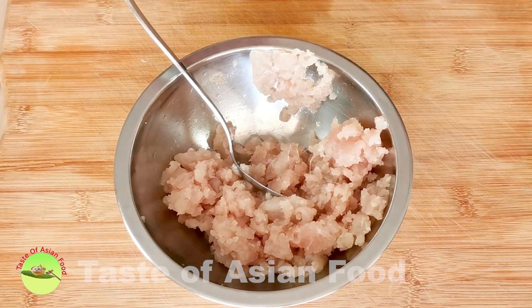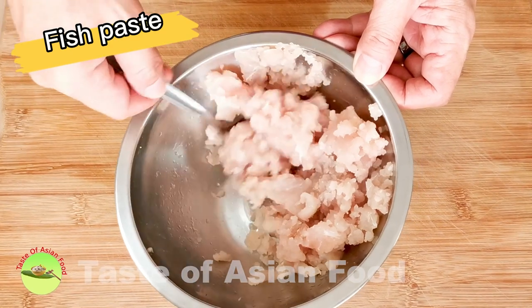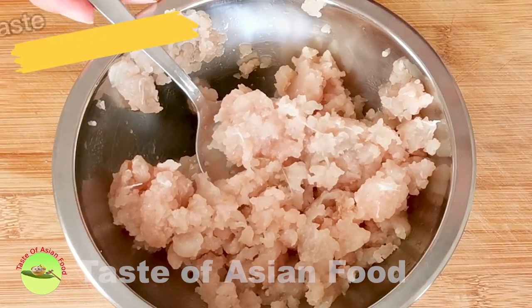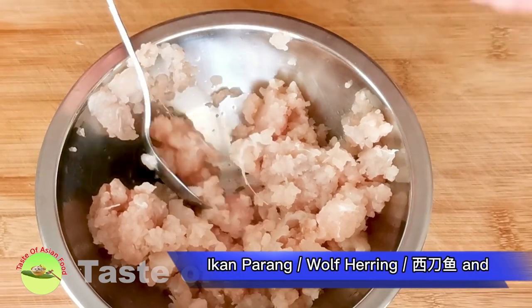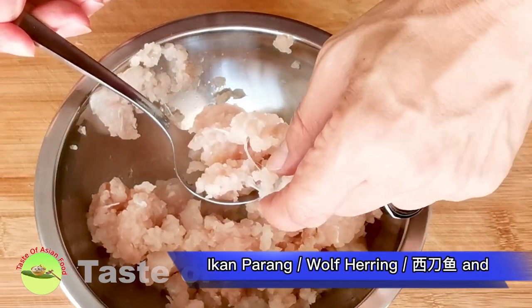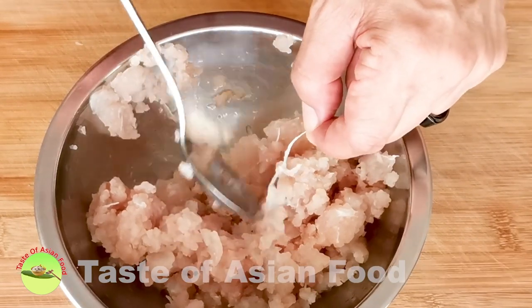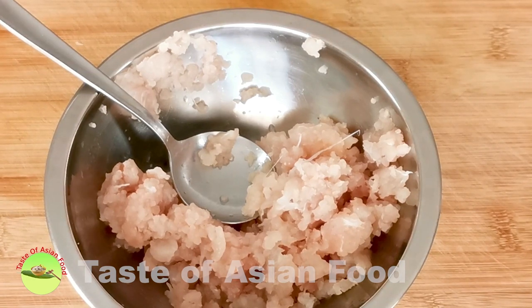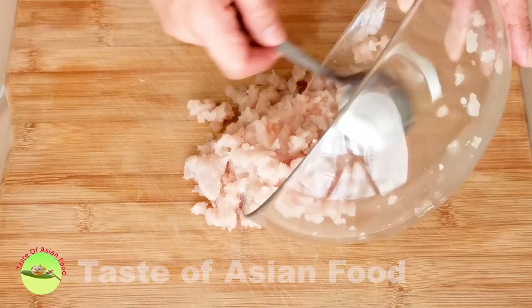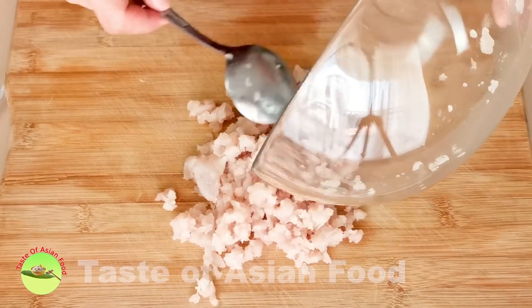Let's start making Yong Taufu by preparing the stuffing. Most of the stuffing is made with either minced pork, fish paste, or the combination. Since we only need the fish meat, the easiest way is to fillet the fish and then use a metal spoon to scrape the fish meat from the skin. There will be bones which must be carefully removed. After that, place the fish meat on the chopping board and mince it finely.